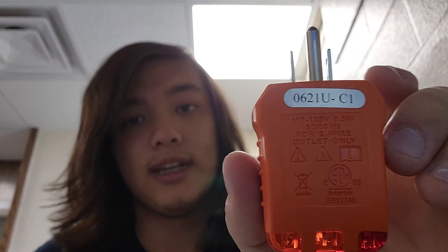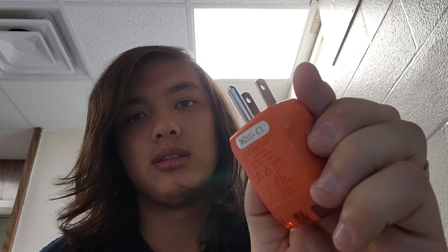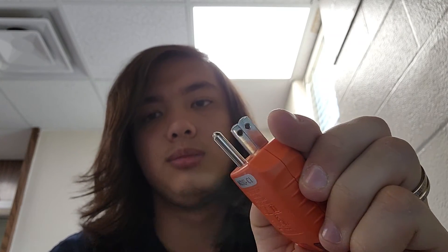Another thing about this tester — you can use it to test a two-prong outlet. It says you can only test three-prong, but you can test two-prong as well; it'll just read something like open ground, because the grounding pin is absent from two-prong outlets that only have hot and neutral. So that's been this overview of the Klein RT-210 outlet/GFCI tester and the Klein NCVT-3P non-contact voltage tester with flashlight. Thanks for watching, guys, and I'll see you in the next video.